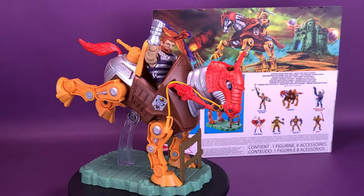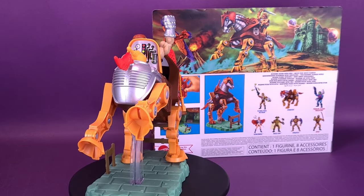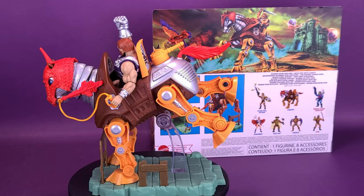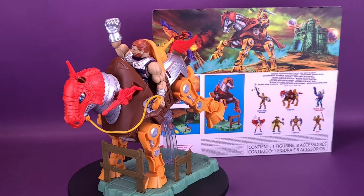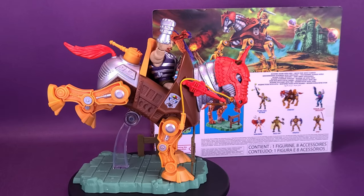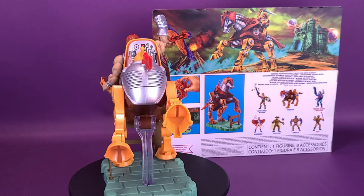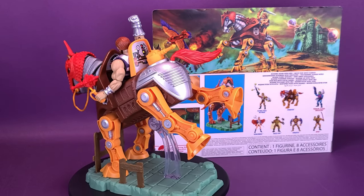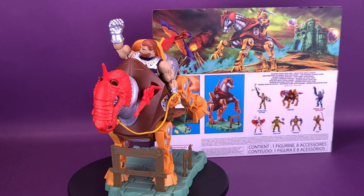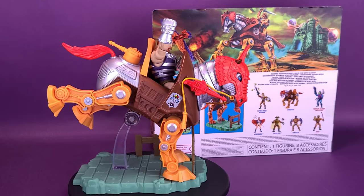I found Stridor at my local Toys R Us here in Canada, which was a pleasant surprise — I usually have to wait longer for newer Masters figures to pop up. Many of their figures still aren't circulating well enough here. Stridor set me back a little over $40, which is about the on-average price point for a Masters vehicle — both the Windraider and the Landshark were sitting at around the $40 to $50 price point as well.